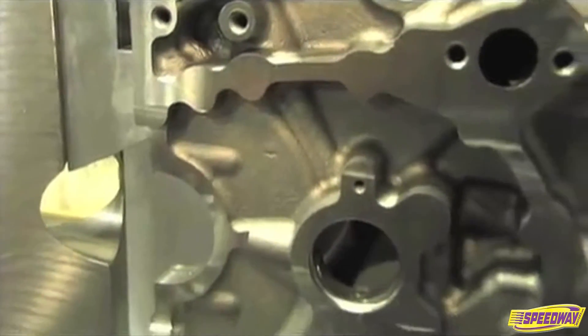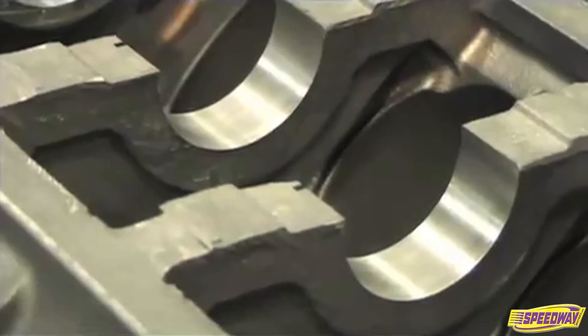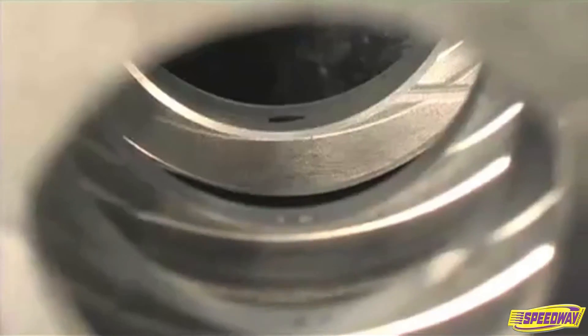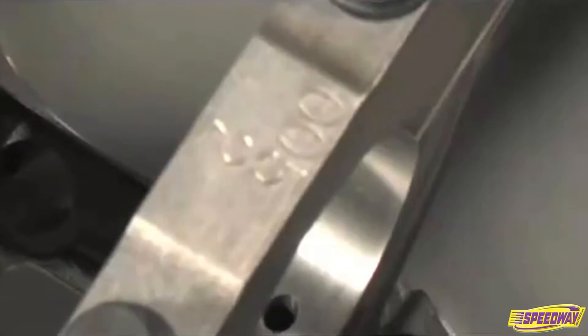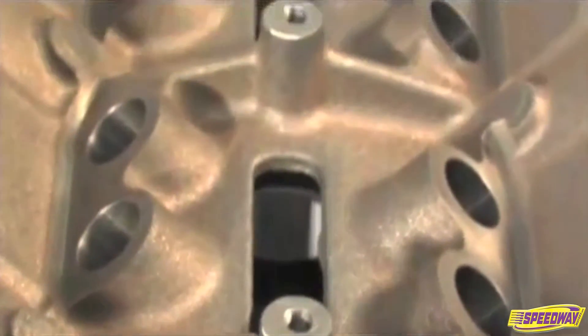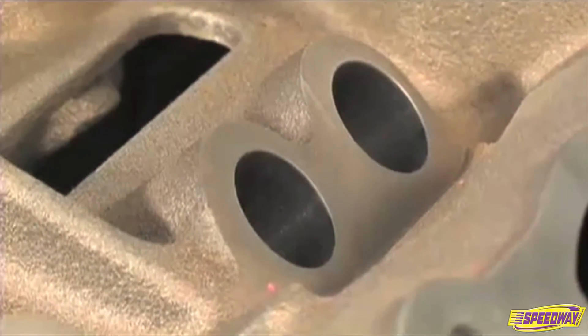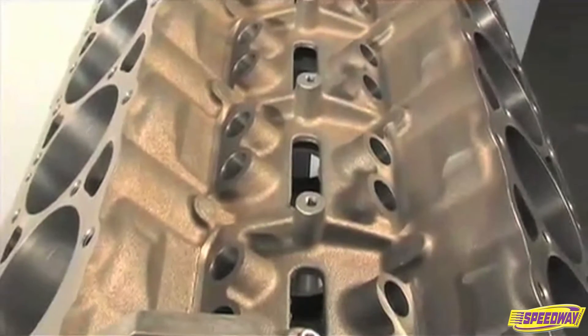What was it that we accomplished there? Well, some of the features were the priority main oiling system, which is initiated at that point. That system brings oil from the main galley to the main bearings first, and then up to the cam and lifters and top end of the motor. Also, we do some machine work in the valley of the engine which allows a builder to use the factory type roller lifters setup, which is an economical option if they choose to go that route.